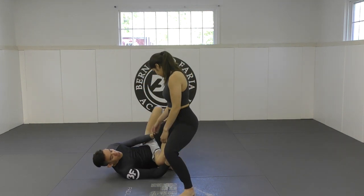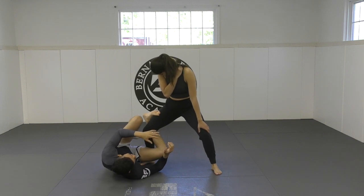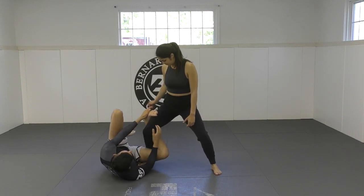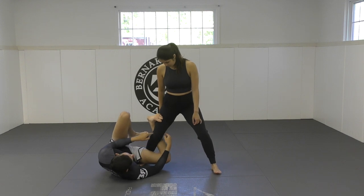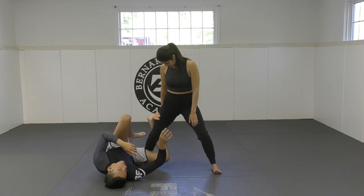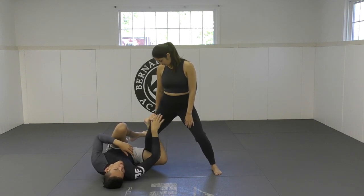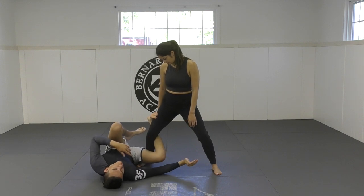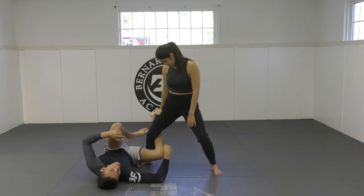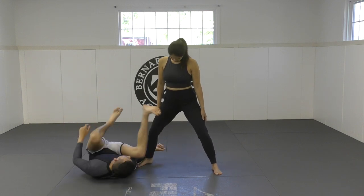So now that we're here — she tried to knee cut, she squatted, she's in some type of split squat position — I get this hook in. I want you guys to know the positioning of your body. I'm on one shoulder, so I'm never flat in Reverse De La Riva. My hook is on the inside of her leg — if her knee is even more turned in, it makes the hook even more powerful. I'm hooking the top of her quad, her right leg. Now, since my right leg is the one hooking, my right hand is going to control the same leg as the Reverse De La Riva hook.